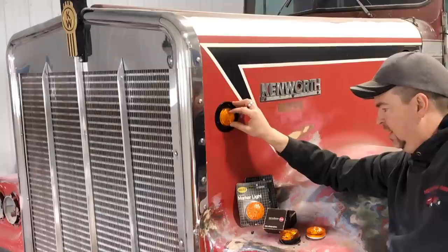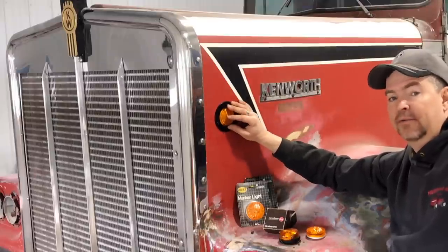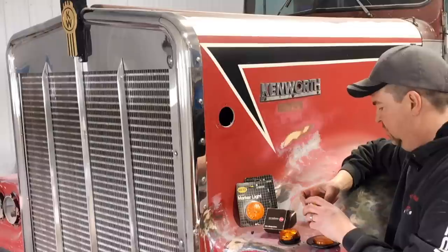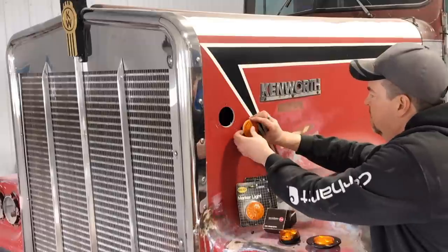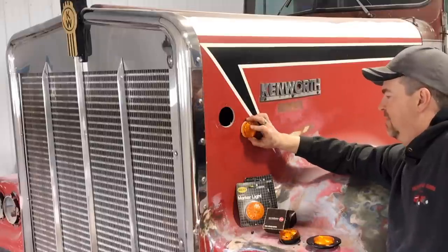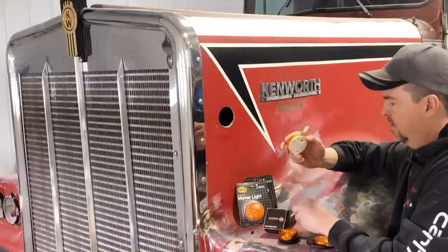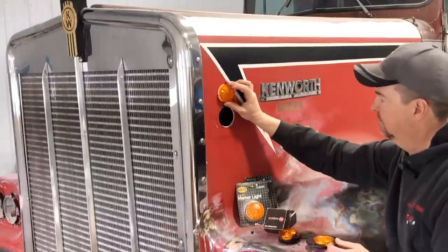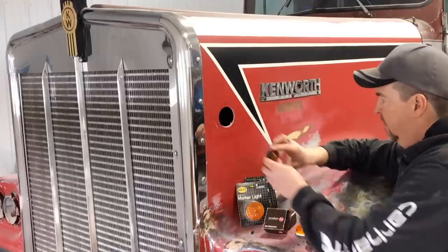I couldn't find lights that matched the movie truck at my local dealers, so I went to Lesco and got chrome rings that I powder coated black in a previous episode, then got snap-in lights and cut holes in the hood. But then one of the viewers — a fellow who goes by the handle 'The Reverend' on Instagram, who's been helping me out — actually sent me a surprise in the mail: two of the correct marker lights that just screw right onto the fiberglass.